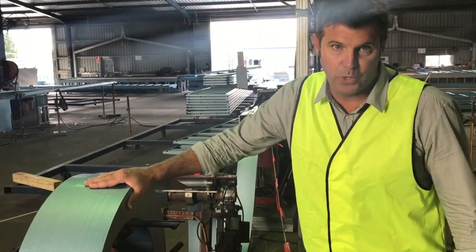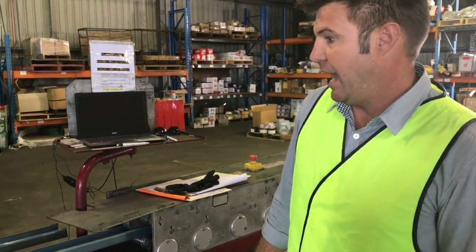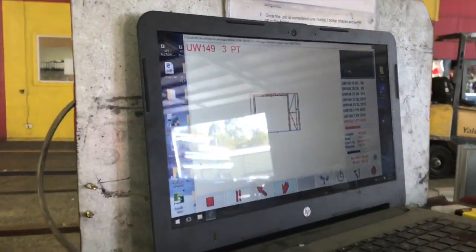There's about one and a half house loads in each one of these coils. Each day we do 20 kilometres worth of this steel. In the factory here we've got 12 machines all doing different stages of the construction. You can see each of these components — it's all about the design. As it comes out of the machine it's putting the crimping and the holes in there.